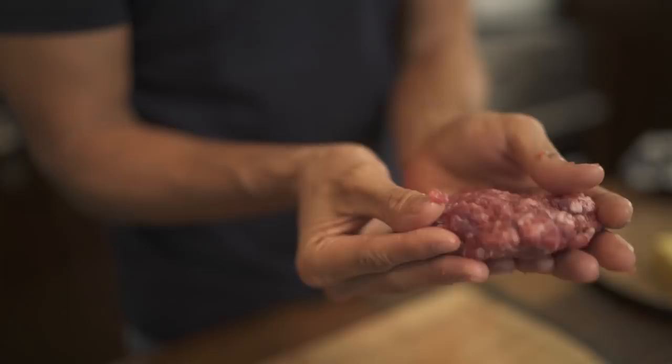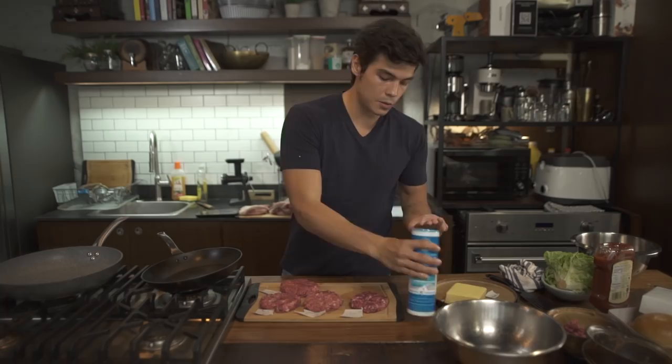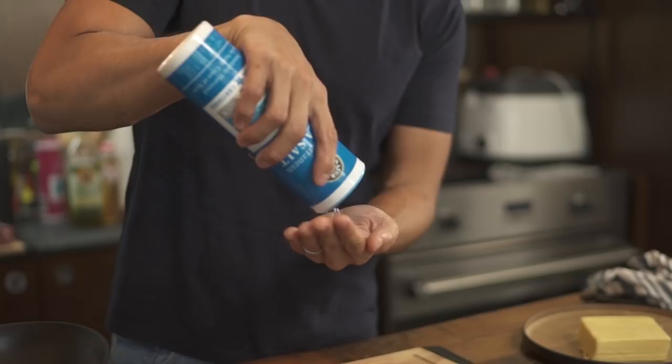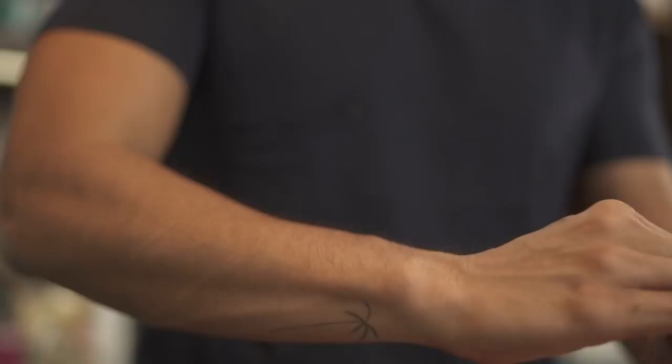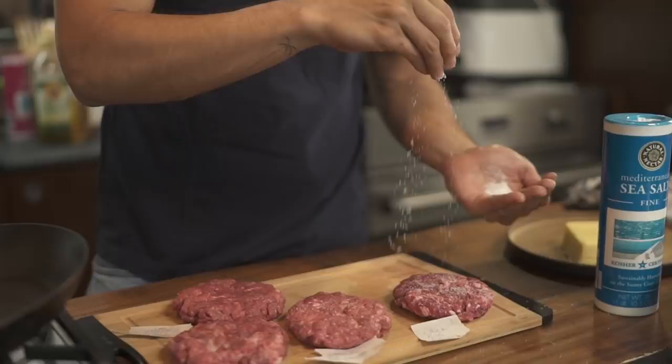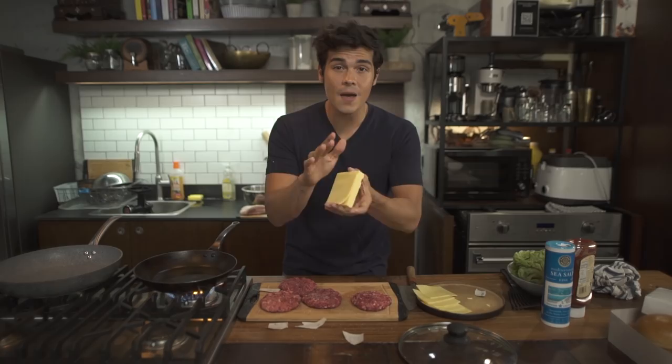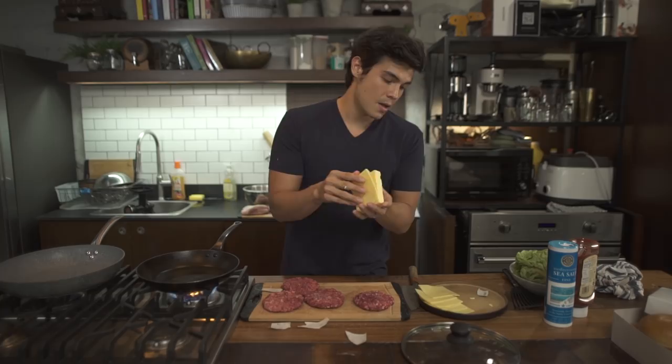Once everything's shaped up, season it with some fine salt. I like to do this about 30 minutes before cooking so the salt really penetrates the burgers nicely. The last element we need is our cheese — this one is from Australia, already pre-sliced, but not those really packaged, super processed, extremely orange types. It's a delicious one, and you want your cheese to be so good that you can eat it without cooking it.